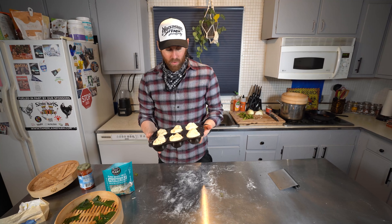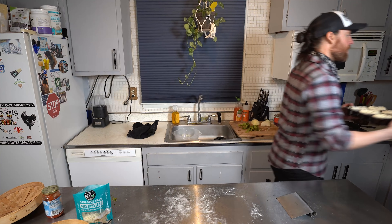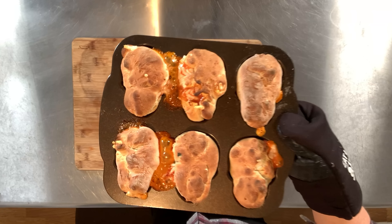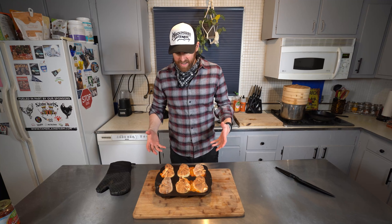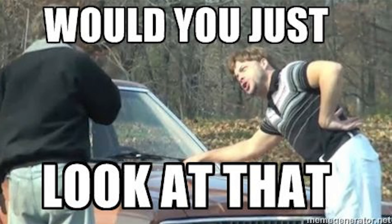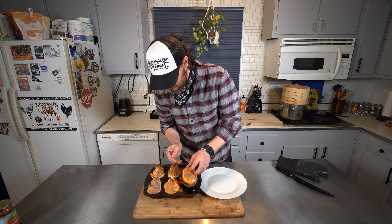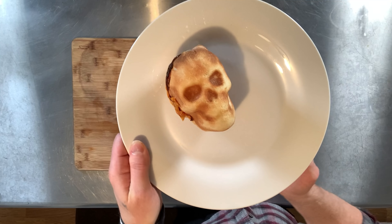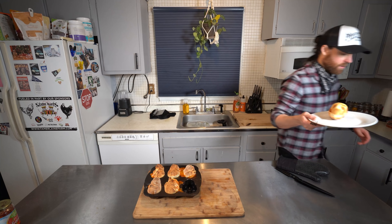We're gonna put them in the oven and let them cook for about 12 to 15 minutes - just check on them. It's been about 12 minutes - let's see what they look like! Scary skulls! I can tell already these are so hot. Let's carefully try to take these out. Look at that - perfect! They came out awesome.